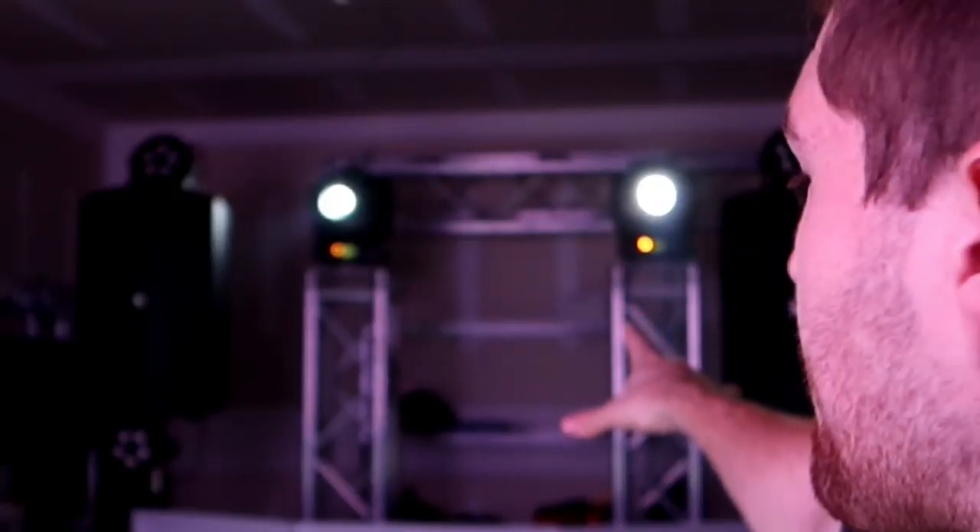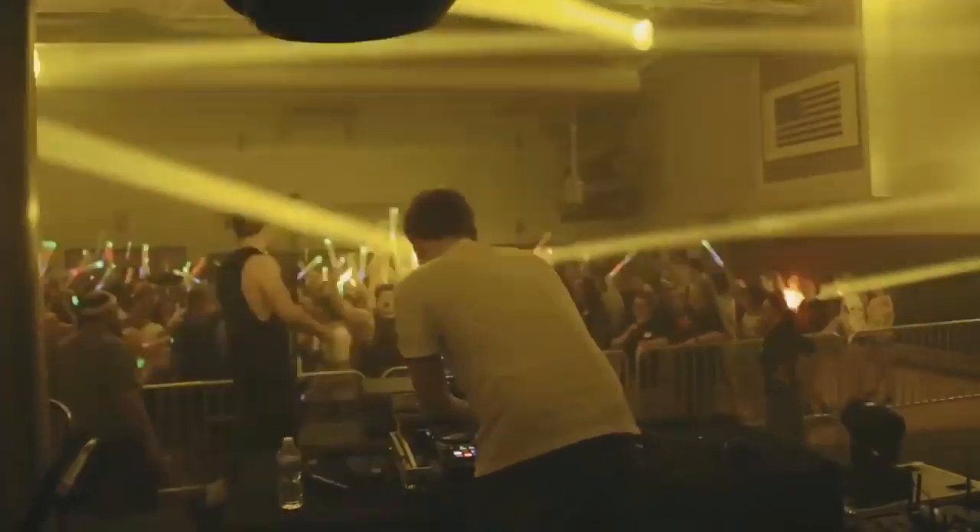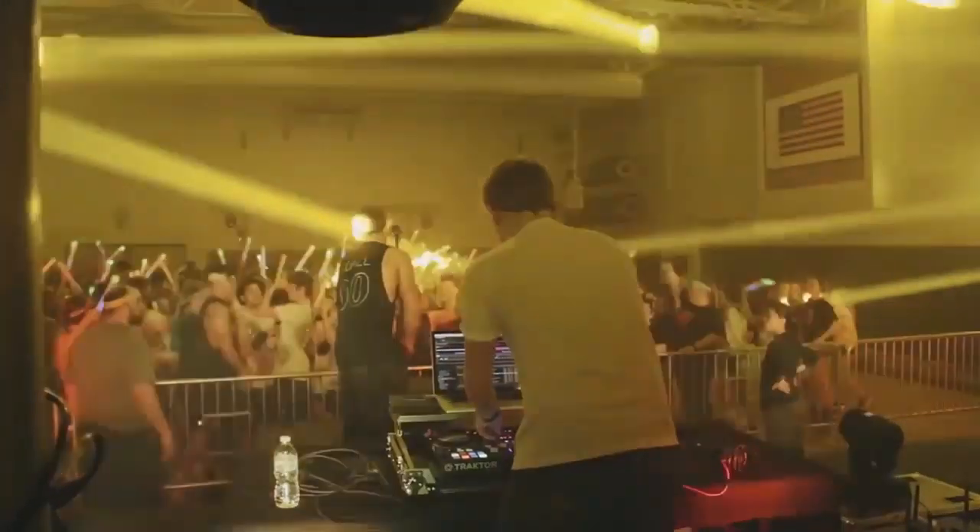The first thing I want to talk about is the different types of lighting out there. The first type is spotlighting - we have a couple ADJ Inno Spot Pros back here. The second type is wash-style lighting, which I have a bunch of pars set up. The third type would be beam fixtures, which create beams. The fourth type of lighting elements are centerpiece fixtures - your lasers, derbies, star balls, and mirror balls.